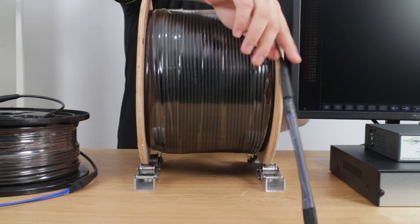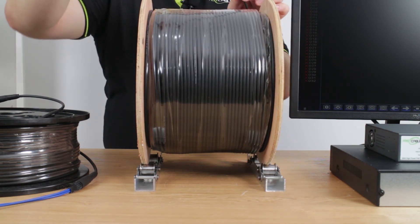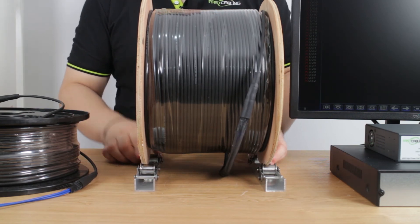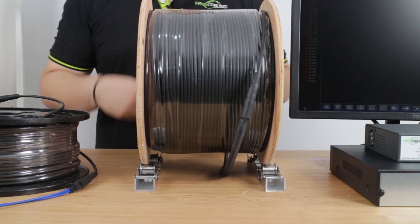You can also see that the cable's outer jacket is made with special material, so most environments can support this cable and it won't break the outer ring.